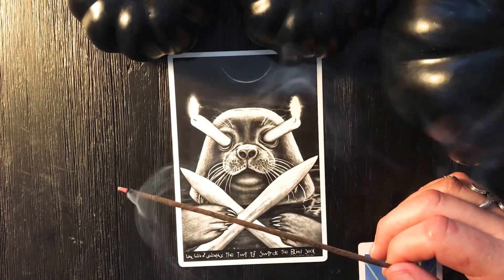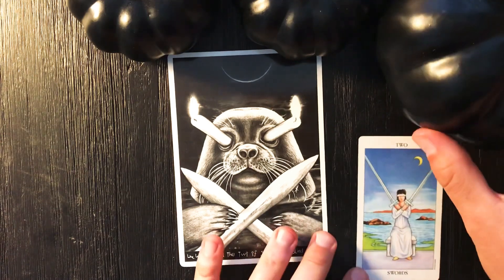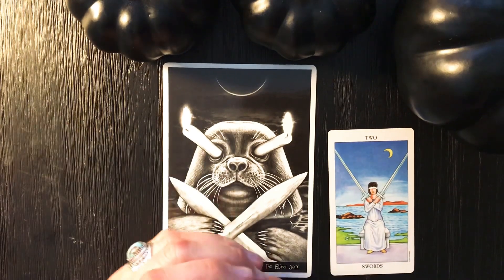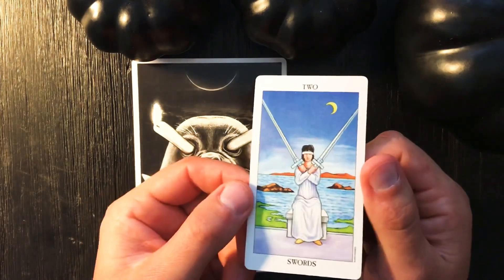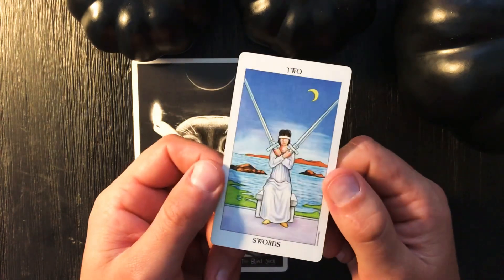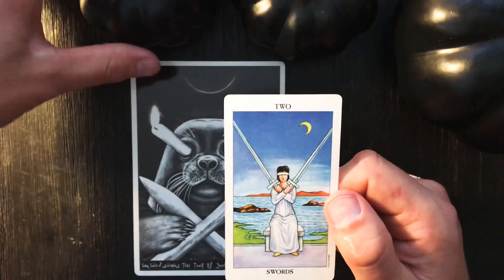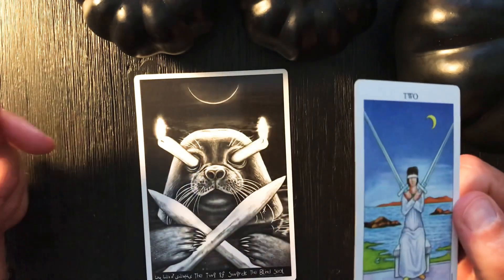So far we are looking at the suit of swords and we have covered the Three, Four, Five and Six of Swords. We're working a little bit backwards, called to look at the Two today. We also look at the traditional meanings of the cards, so if you're new to tarot and would like a walkthrough, a tarot 101 class, you have come to the right place. Please like and subscribe if you enjoy my work.